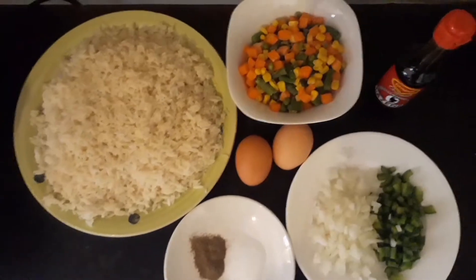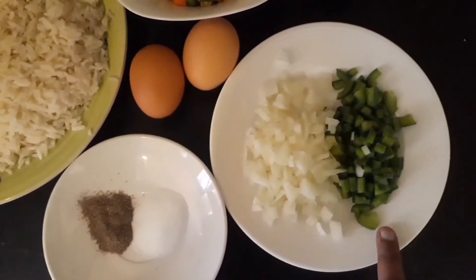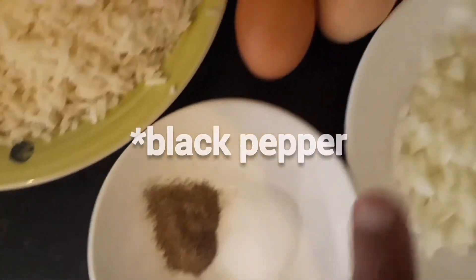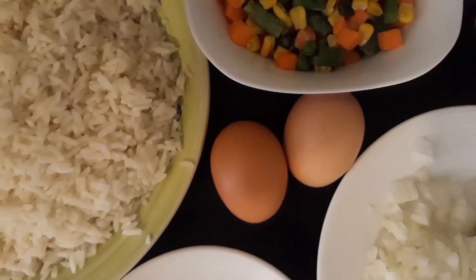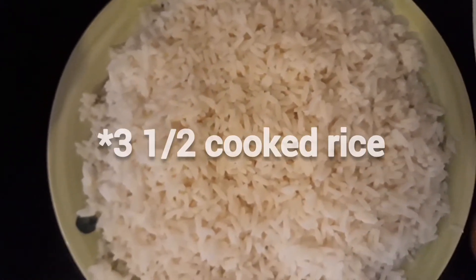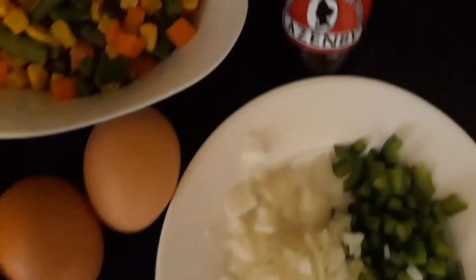So let's hop into this video. These are our ingredients. We have chopped onion — I've chopped half an onion — then green pepper, half chopped, salt and black pepper, and two eggs. If you are cooking for two people, you can use one egg. Two cups of rice if cooking for two, or three and a half cups for more. These are my mixed veg: frozen peas, frozen carrot, and frozen corn. Then my soy sauce. You boil the rice first.